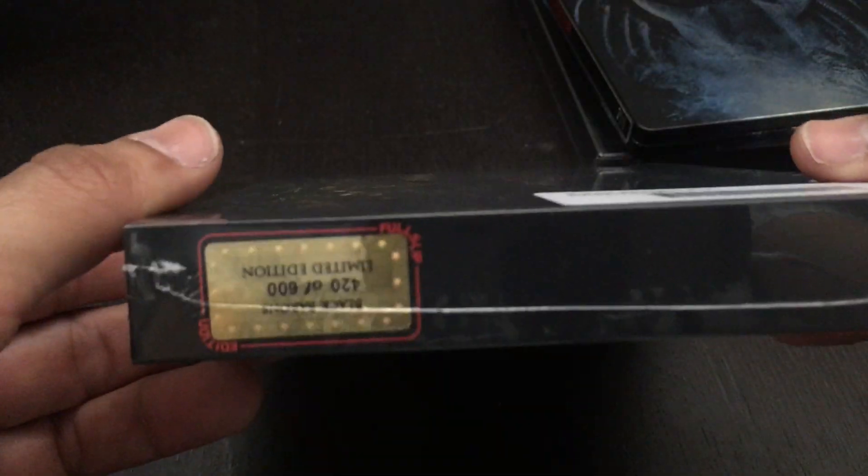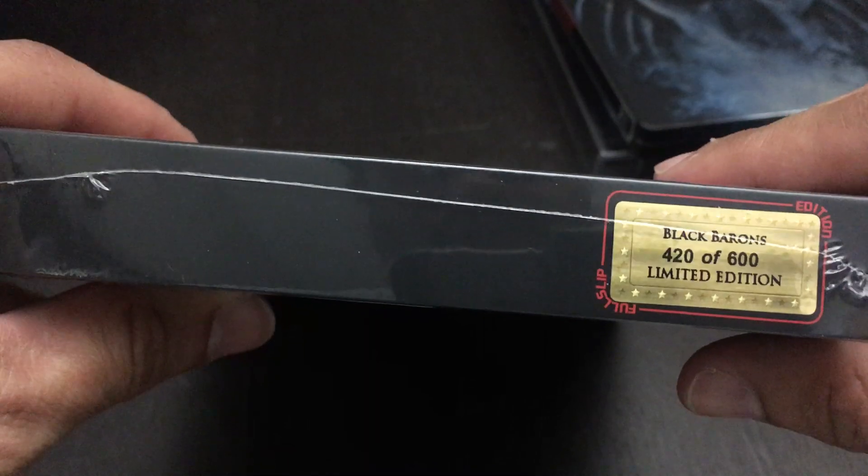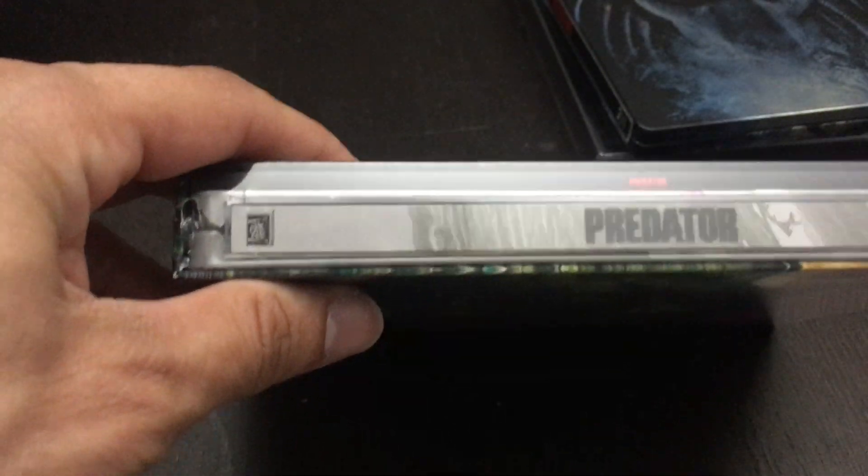This is Black Baron's number 17. And on the bottom, you're seeing the sticker 420 of 600. So only 600 of these were produced, and I got lucky enough to get one of them. So let's kind of open it up and check out what we got.